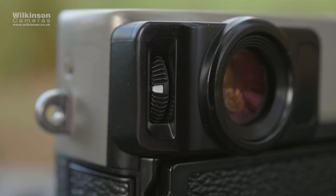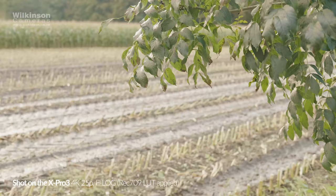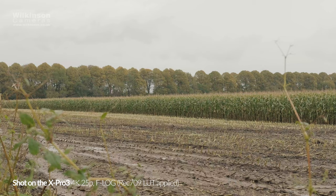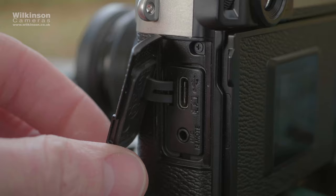Video-wise, yes, the X-Pro3 does it — just. It records up to 4K 30p, but usability becomes an issue when you switch to video mode. That hidden LCD makes it difficult to view what you're actually recording, even on a tripod, and so it's far from ideal. There's no HDMI for an external monitor, and it doesn't have a headphone jack for monitoring audio either.